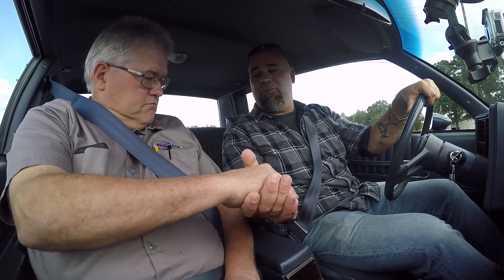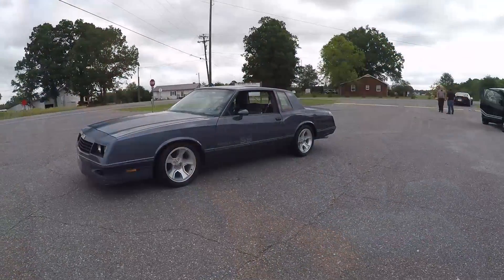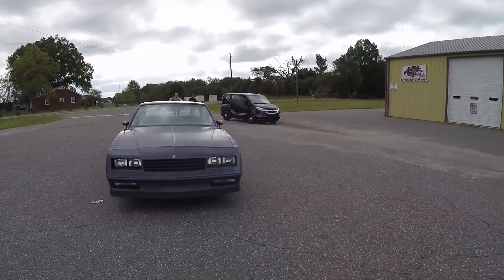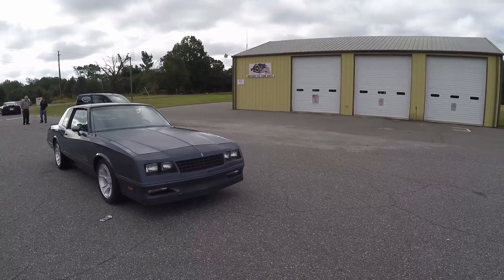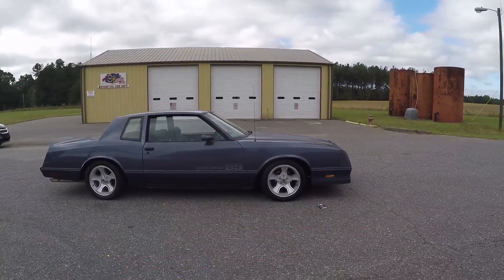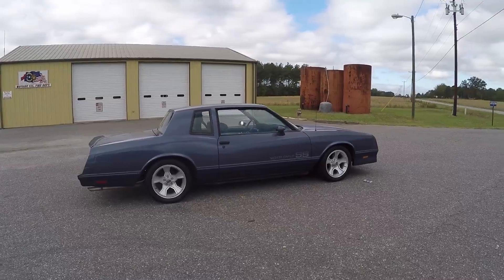Good morning everybody, welcome to North Carolina where the gentlemen from Detroit Speed and Engineering have invited me out to drive a few of their cars. This is Andy Stapp — thank you for joining me in this car. You've got an interesting story, and people are watching going 'why are you going to film this car?' But I want to film this car. It's an 84 Monte Carlo, stock drivetrain but with their full suspension and brake kit. Tell me what's going on with this thing.